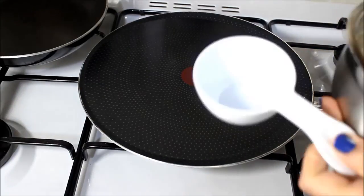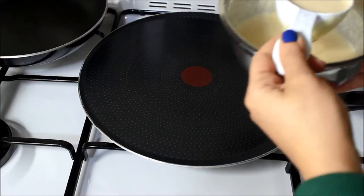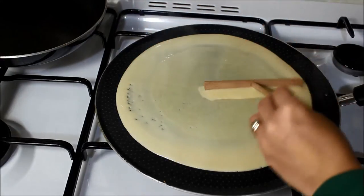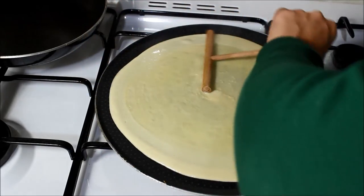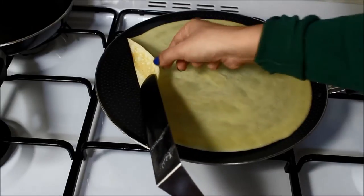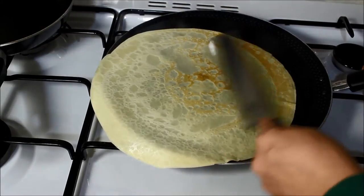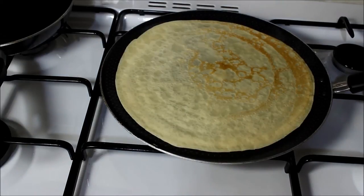For the crepe pan size, I need about half a cup of batter. Stir the batter before pouring since it's been sitting for about half an hour, then pour about half a cup onto the pan. It comes out beautifully golden. Turn it and cook the other side for about 30 seconds, or until you get golden spots.